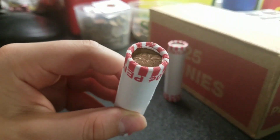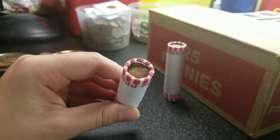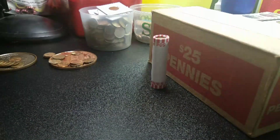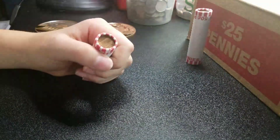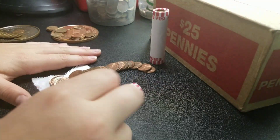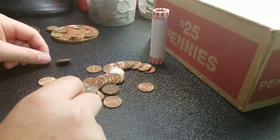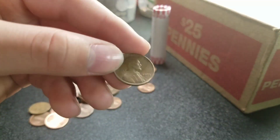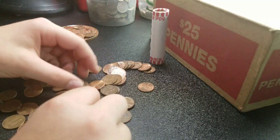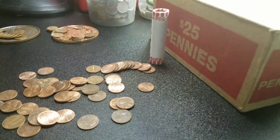Alright guys, we're on the last 2 rolls. The last roll was coincidentally a 1980 Canadian, so we're going to do that one last and this roll first. Oh, I see a wheat — we have a wheat! It's our 11th wheat — a 1955 Denver. We'll keep going. And we do have another one on this roll — 1947 Denver. That's our 12th.